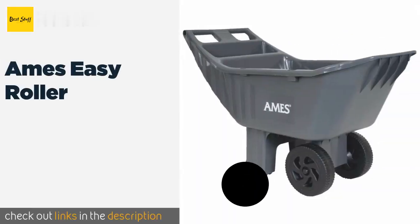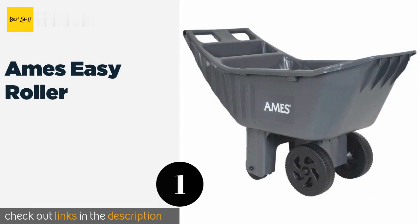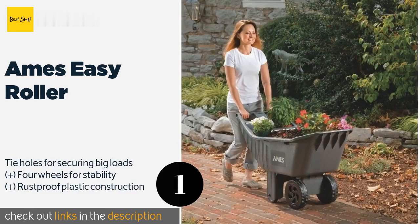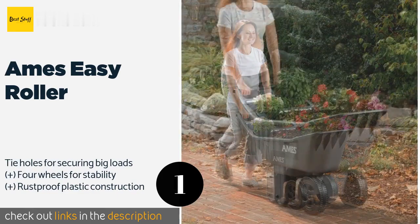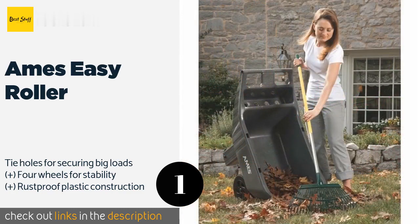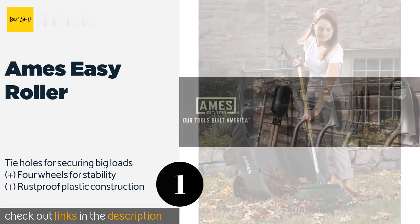The first product on our list is the AIMS Easy Roller. The AIMS Easy Roller offers great value for the price, considering its exceptional build quality. At four cubic feet, the bin is somewhat modest and may require you to make an extra trip when moving large amounts, but it does feature a storage compartment for supplies. This product is available on Amazon for $63.